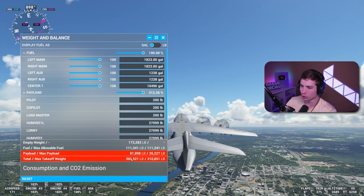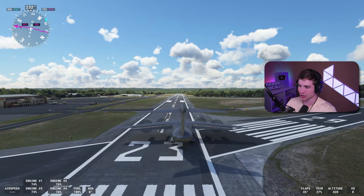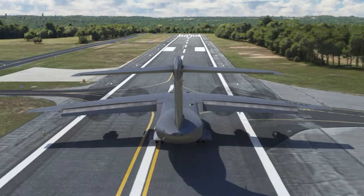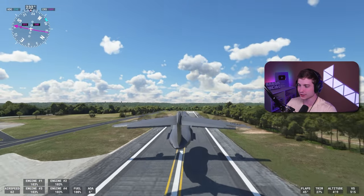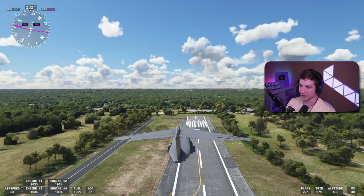Let's go full payload. Full fuel — we'll be overweight by 50,000 pounds — and we'll try it again. Let's see how it performs now. There's 30 knots, 55... and we're off the ground at like 40,000 pounds overweight and we're flying at 50 knots.